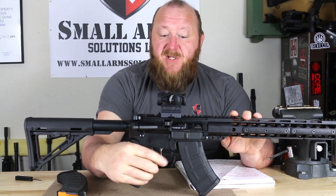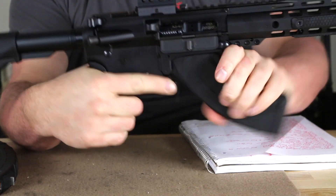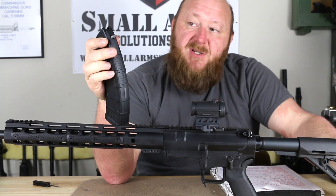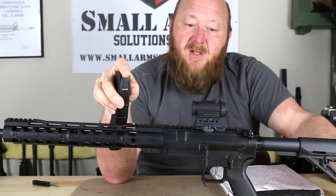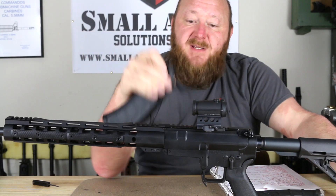We have the magazine release in the front, which is a paddle. It's ambidextrous — it can be operated from either the right or left-hand side or the bottom, so just by pushing forward the magazine pops right out. Now, as you can see, we don't have a bolt catch on here, and there's a reason for that. If you look at the back of the AK magazine, there's no provision for a tab on the rear to flip upward on the bolt catch to engage it. That's why you don't see any kind of bolt catch on any of these rifles that use the 7.62x39 AK type magazine.